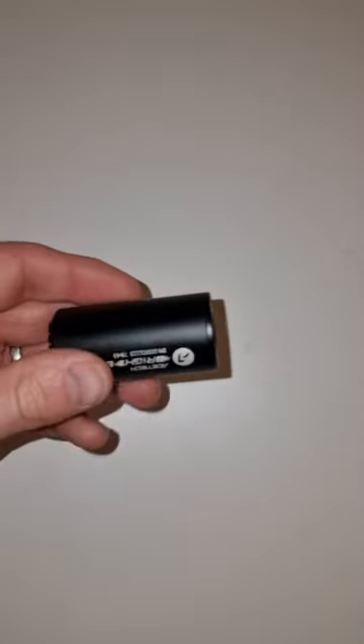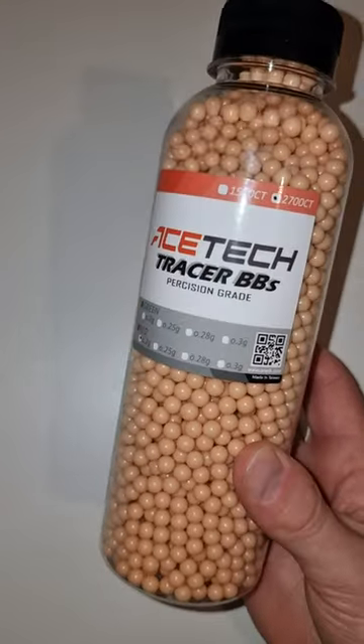If you want your airsoft gun to shoot fire literally, check this out. Basic tracer unit — this should be interesting. Red BBs, really? Will these actually work?